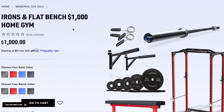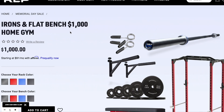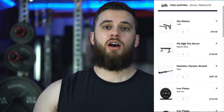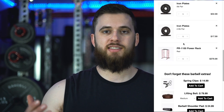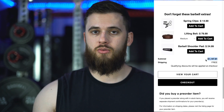For me personally, I thought the best one was the Irons and Flat Bench thousand dollar home gym package, and I'll put a link for all of the items I talked about today. I went ahead and added all of the items individually, not as a package, and it came out to about $1,147. So you're saving about $150 by going with that package.